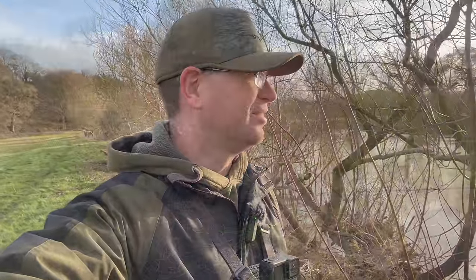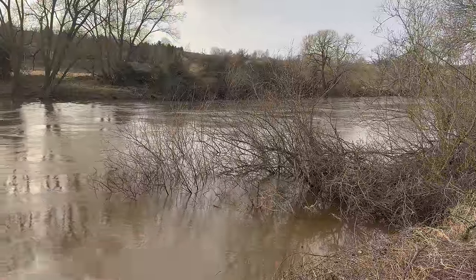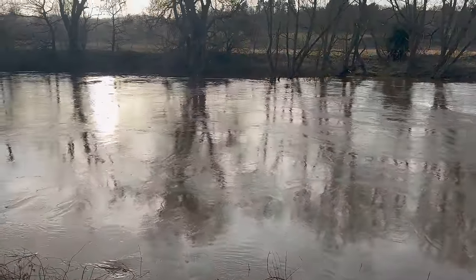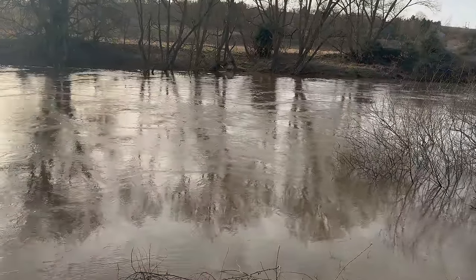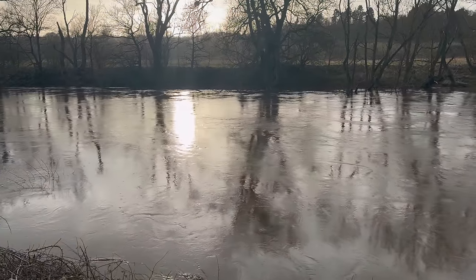Well, it's been about an hour now since that first barbel and there's nothing else doing in this peg, so it's time for a move. Itchy feet — the next swim up the stretch is calling me. Here's the next swim we're going to have a dart in. We've got this structure here in the water creating some slack on the inside — it's just the type of area that, when the level's up like this, barbel will be tucked in behind this feature. Going to just drop the rig off the end of that snag there, hopefully there's one or two in the area.